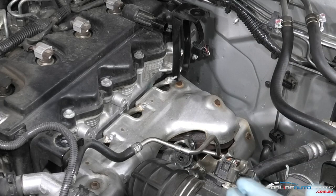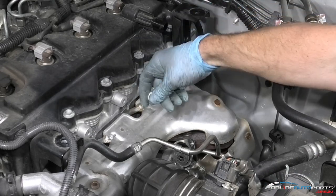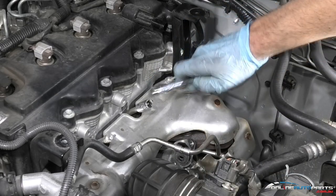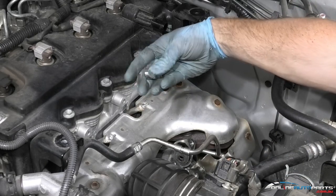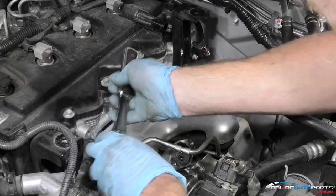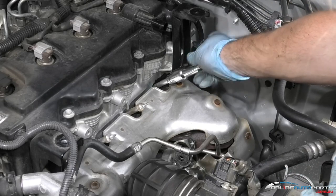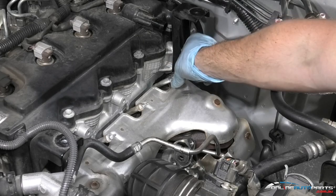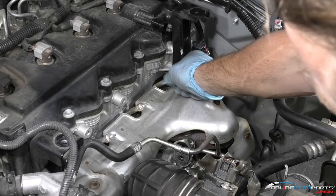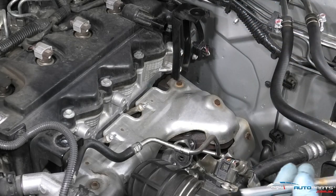Remove the glow plugs and have a look at them before going back to fitting. Notice I've got short sockets here — with the terminal in the way, I'm not going to get that in, so it's always best to use a long socket or through socket. Once you've loosened them, you can come back along with your socket.